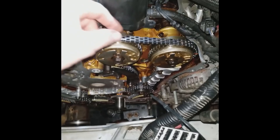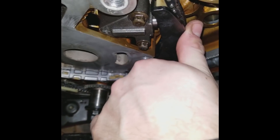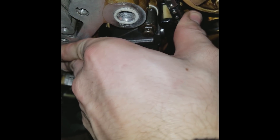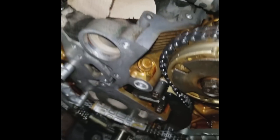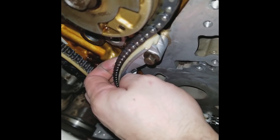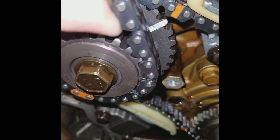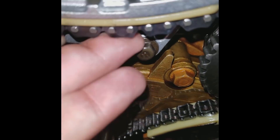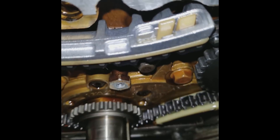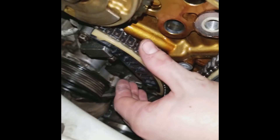This is with a new timing chain installed, and everything's tight.